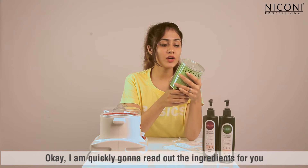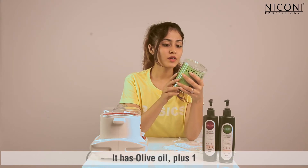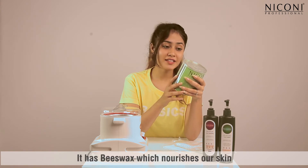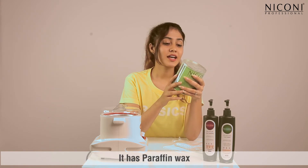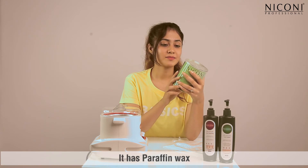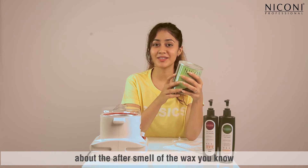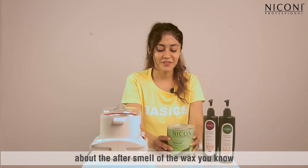I'm quickly gonna read out the ingredients for you. It has olive oil, beeswax which nourishes our skin, and paraffin wax. It has some perfume as well, so we don't have to worry about the after smell of the wax.